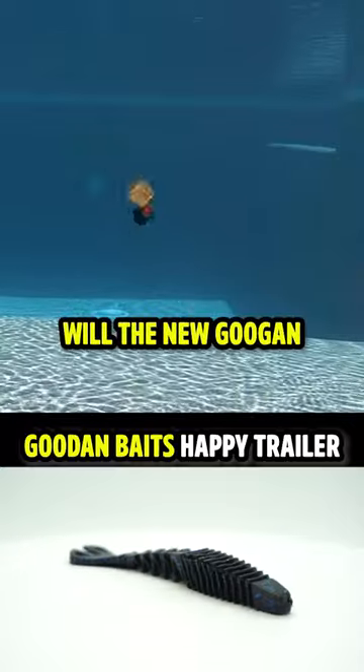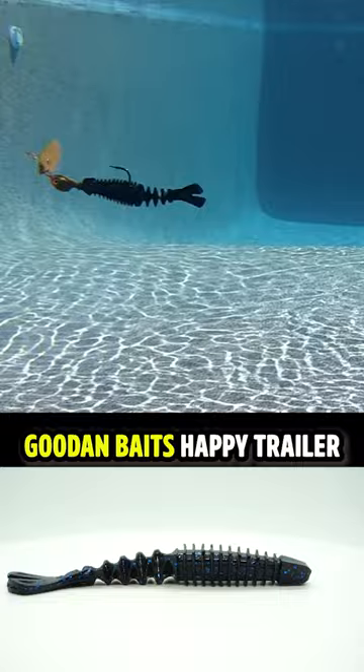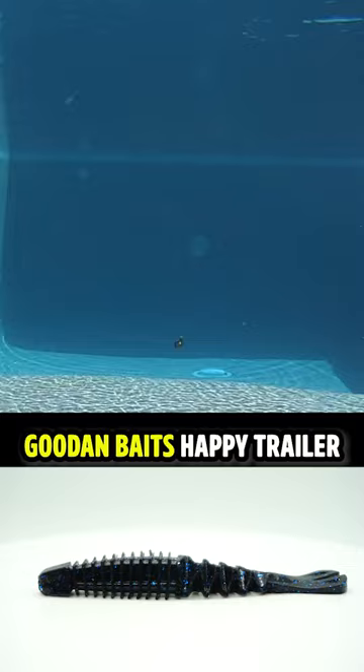So, will the new Guggen Bates Happy Trailer leave you satisfied and happy? They offer ridges for water displacement on the bulky front and an accordion-style tail that is flexible and tapered to deliver side-to-side action. They are infused with their slanch sauce and come six pieces per pack.